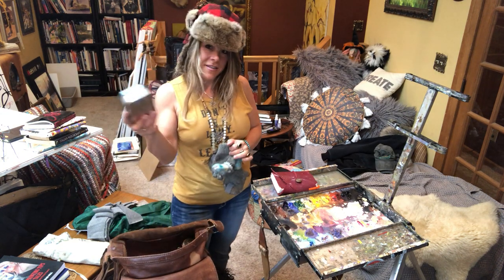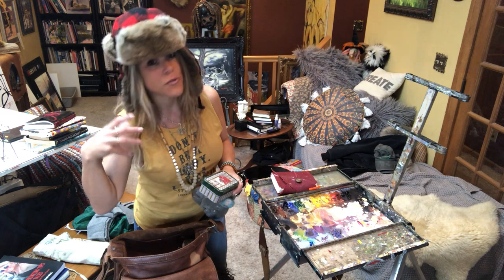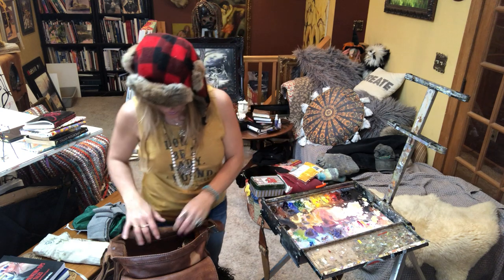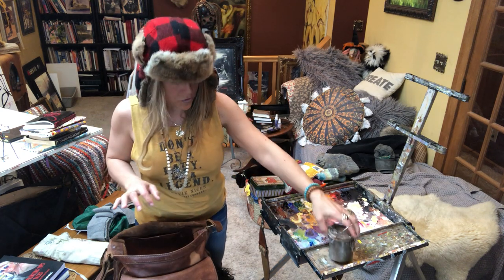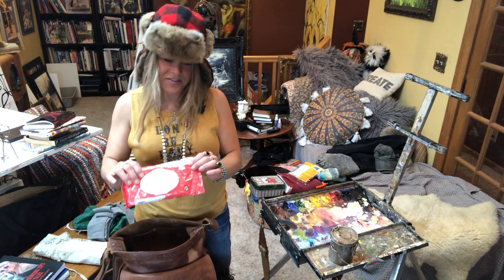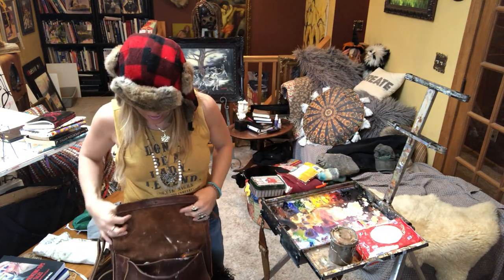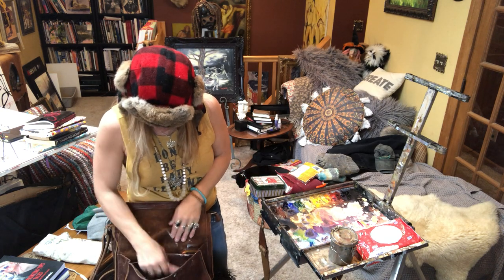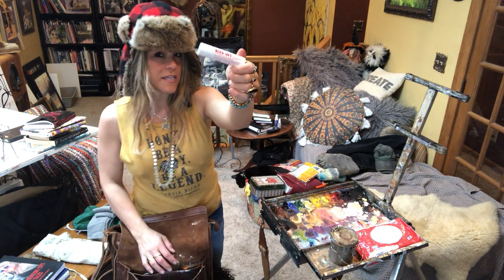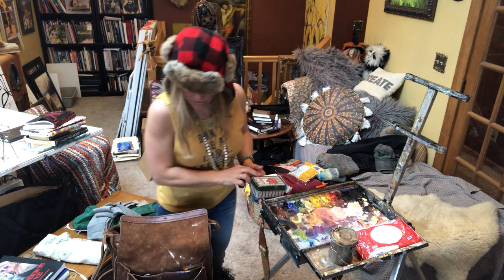I bring a little tin with bird seed because in Kensington, where the Michigan Plein Air Painters paint, birds will land on your shoulder, on your palette, on your hands. All my stuff fits into my bag: a little can with odorless mineral spirits, some rags, and these baby wipe things — optional — that help get any paint off your fingers.